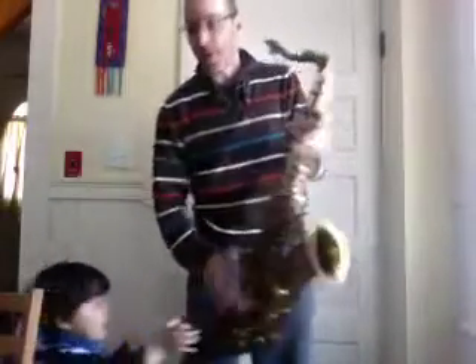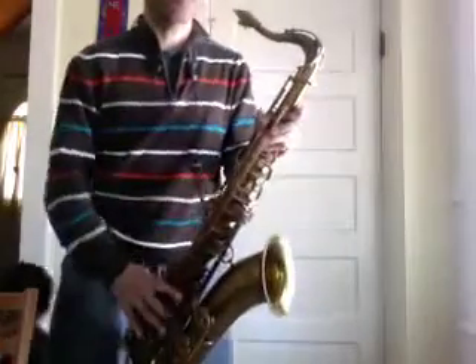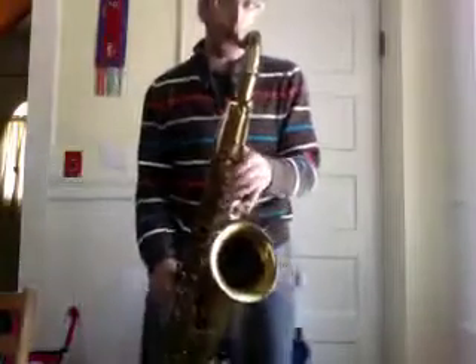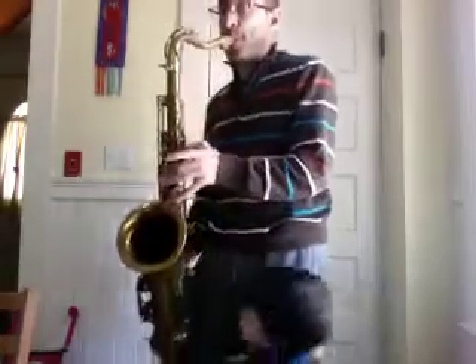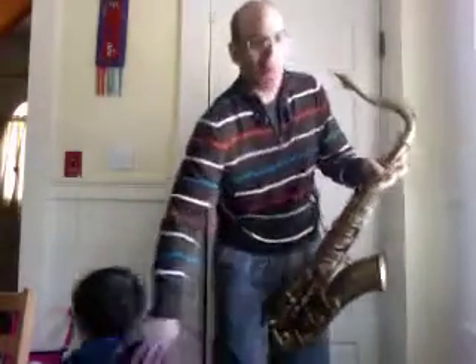Okay, that's good. You showed the rejazzed everybody. Let me play for a minute. Okay? Hold on.